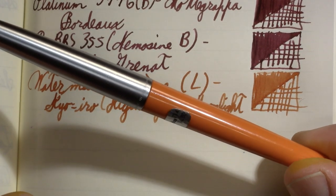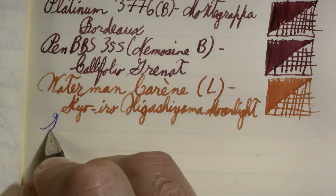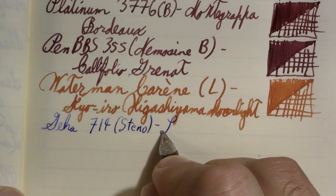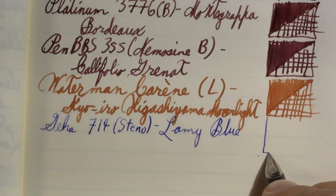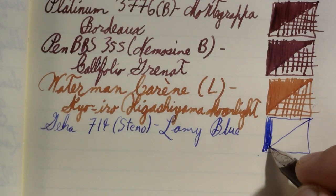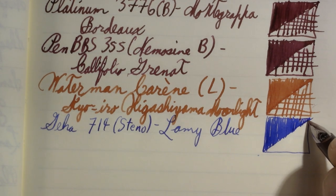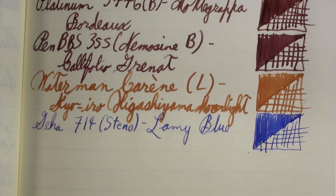On a non-celluloid front: a Geha 714. This has a steno nib on it. The ink in it is Lamy Blue — almost empty. I am actually surprised how often I reached for this pen since I inked it up. I actually really like writing with this pen.